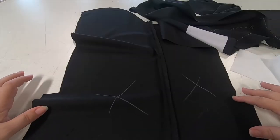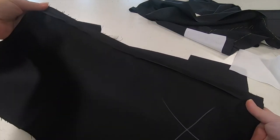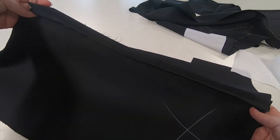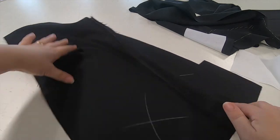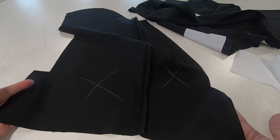This is reference to worksheet 10. You can see here I've already joined the underarm seam, pressed flat and open. This is the seam opposite to the vents that we have at either side.